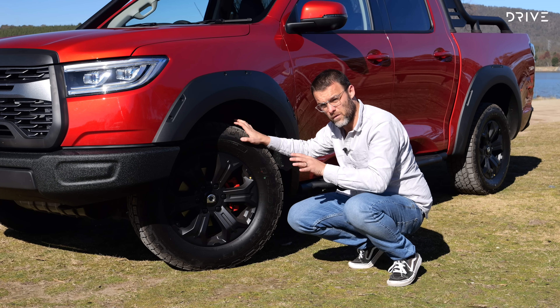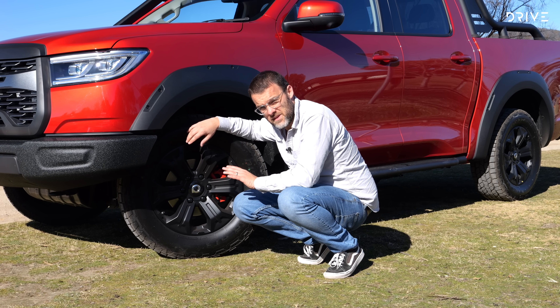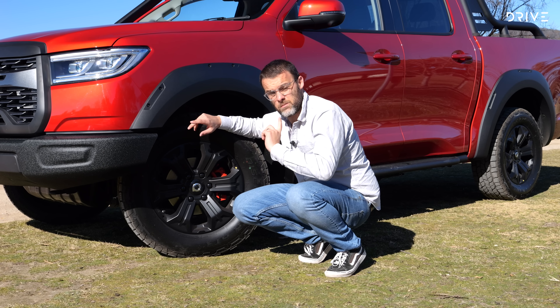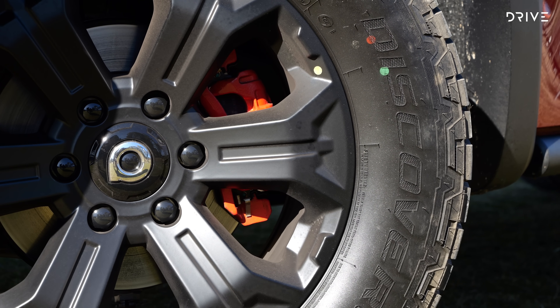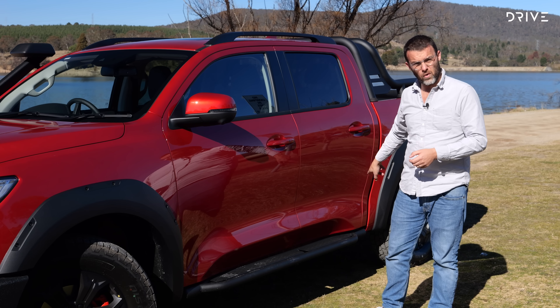Firstly, you'll notice a snorkel — a raised air intake — which is a good thing for water crossings but also dirt and dust driving. You've also got a metal front bumper here. It doesn't actually look like metal with the coating they've put on it, but it is metal, and that's handy if you're doing a bit of off-roading as it's going to be more durable over the long run.